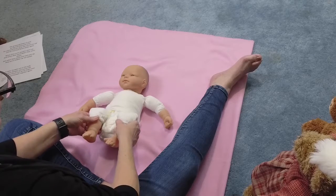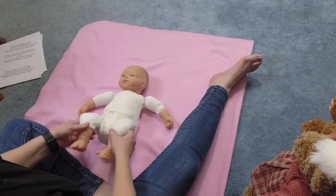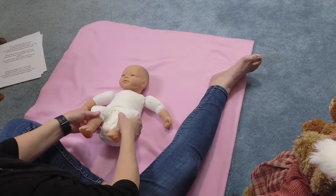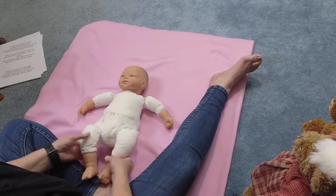Up. Straighten. Bounce, bounce, bounce. One more time. Up. Straighten. Bounce, bounce, bounce. Good job. Here we go.